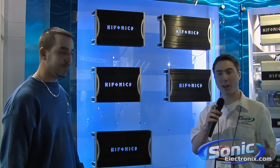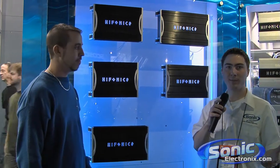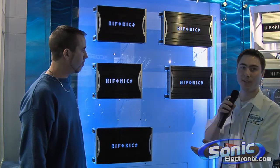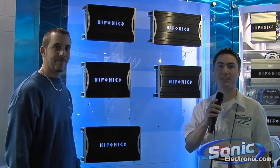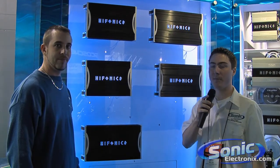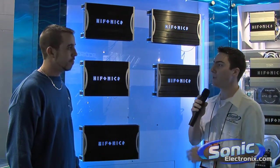Well there you have it — with the new design and the high quality you get from a Hyphonics amplifier, this is the Zeus series. It's been redesigned aesthetically and you're still going to be getting that high quality. This is Seth Wild with SonicElectronics.com here at CES 2009. Thank you very much, Mike.